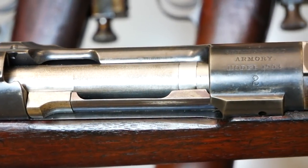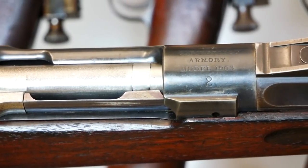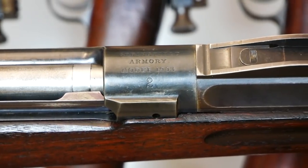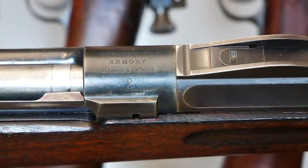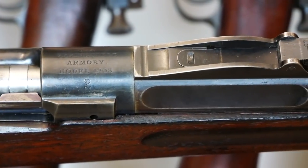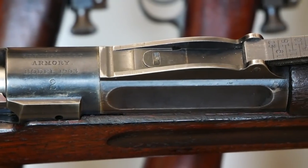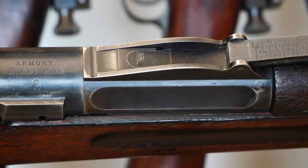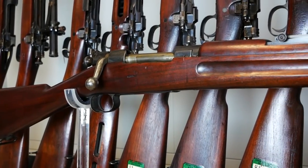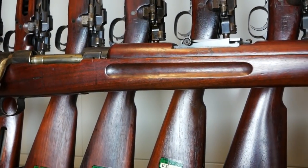Of course the Krag performs less than stellar in the Spanish-American War, and that Spanish Mauser proved a far better design. So there was a total overhaul in US rifle design — the thoughts they were putting into it — and they swiped a few ideas from Mauser and integrated them into a new and improved design. We've got some of those prototypes here.